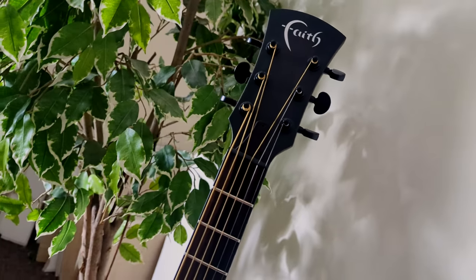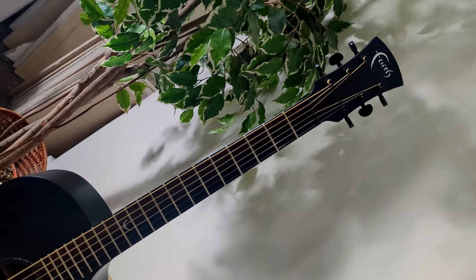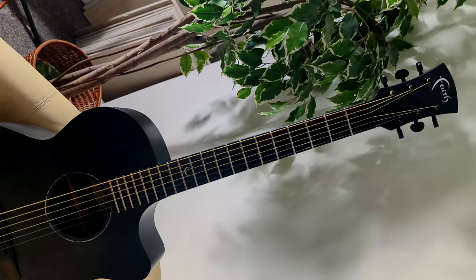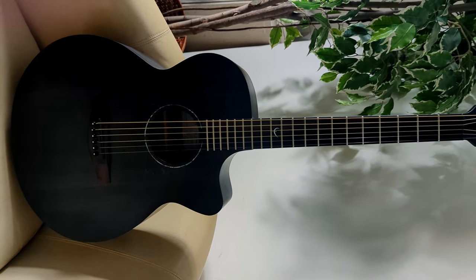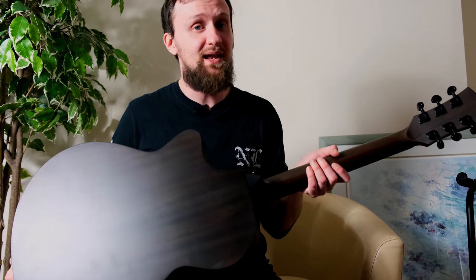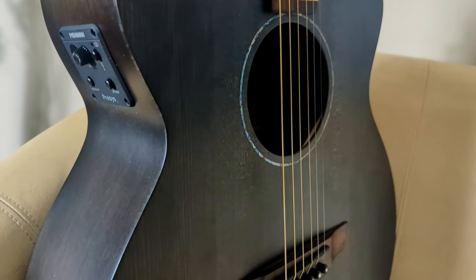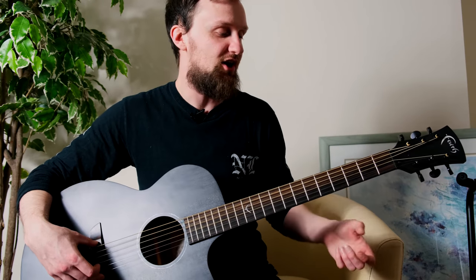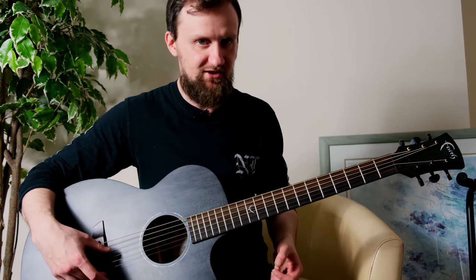There's the classic Faith Patrick James Eggle neck joint here, keeping that nice and sturdy with a lovely Mahogany neck. No fancy tuners on this one, just standard ones — kind of like Grover-style tuners. The instrument stayed nicely in tune when I was playing it, so no harm done. There's a Nubone nut and saddle, a really nice composite that Faith use that keeps the instrument in tune and stable, well intonated — big fan of that.